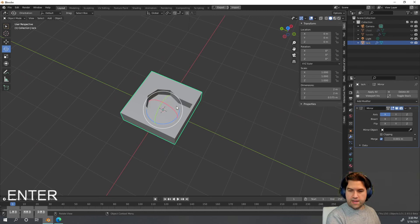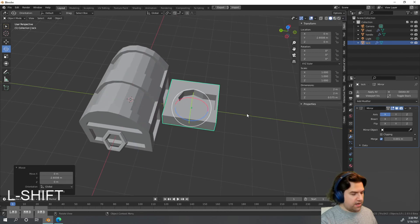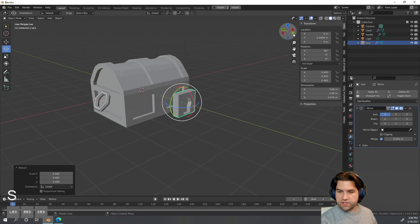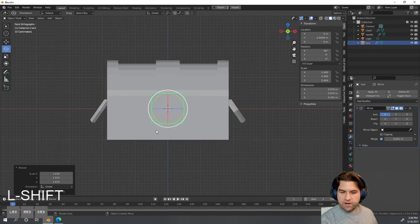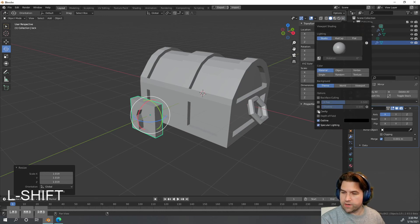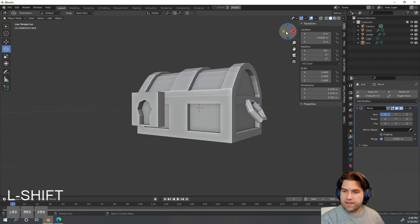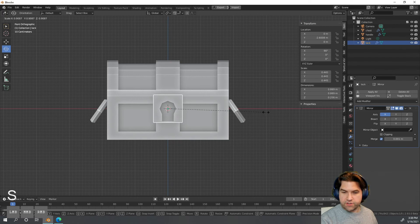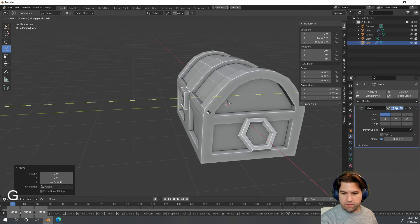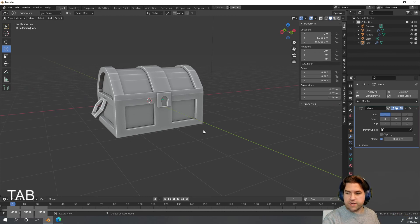I'll hit F2 and name this 'lock.' Now I'll bring back the chest and the handle. I'll drag the lock out, hit R then X and 90 to rotate it forward, and S to scale it down. Looking from the orthographic front, I can also turn on Cavity under the shading caret and set it to Both — this gives a shadow and outline that makes the model easier to read visually. I'll place the lock on the front of the chest.